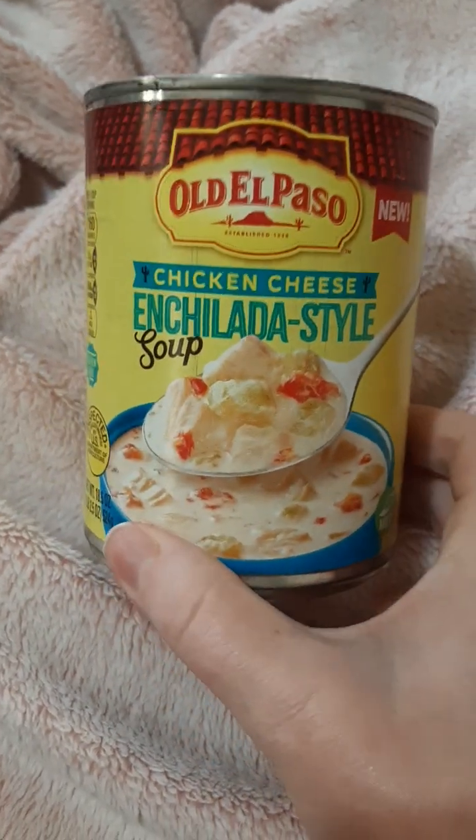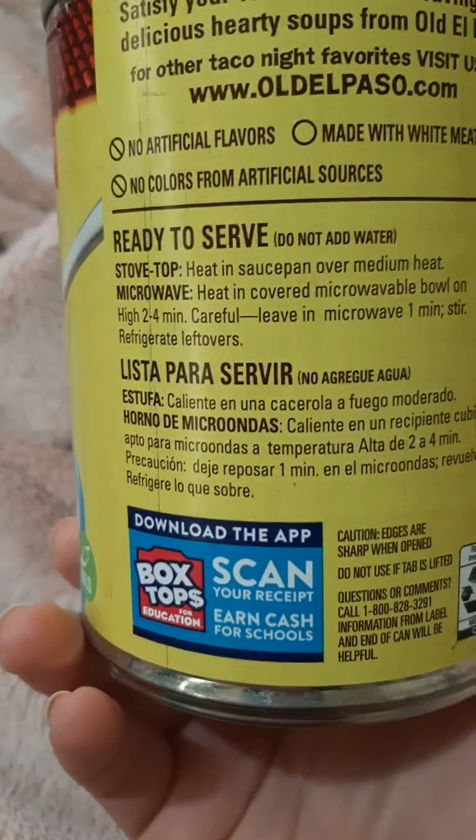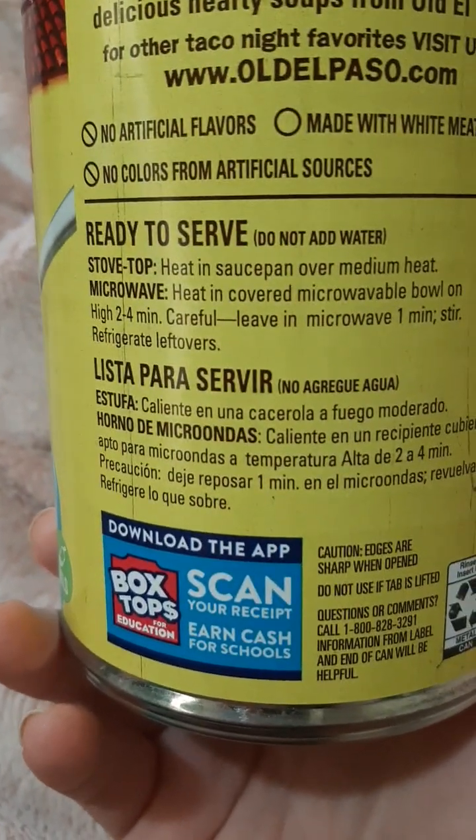Hi, I'm back with another video. This time it's the Old El Paso chicken cheese enchilada style soup. You can make this on the stove or in the microwave — I did the microwave — and you don't need to add water. It's ready to serve.